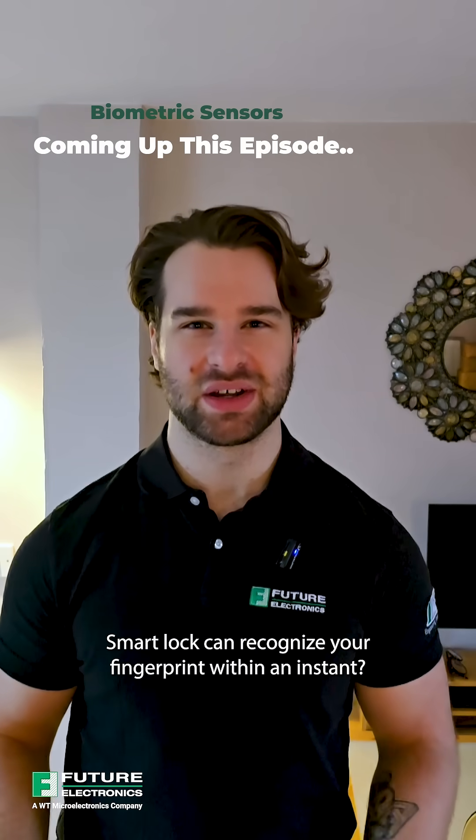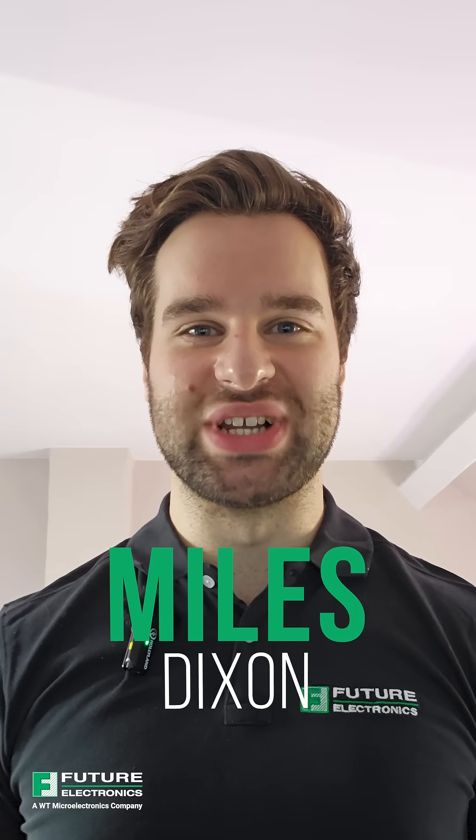Have you ever wondered how a smart lock can recognize your fingerprint within an instant? Hi, I'm Miles Dixon from Future Electronics. Join me as we explain how it works.